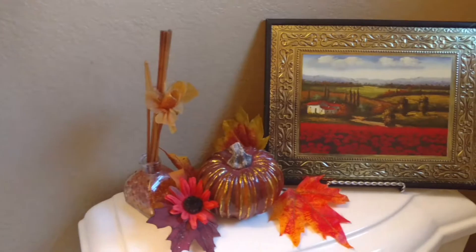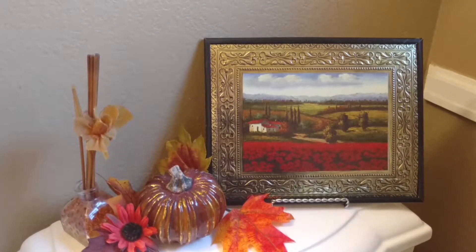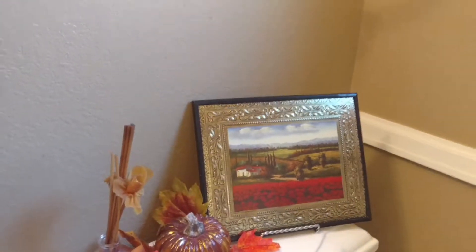There's just a picture that I found at the Dollar Tree — the glass got broke on it, but that's okay, I don't mind in here. Now I'm going to come up to my window.